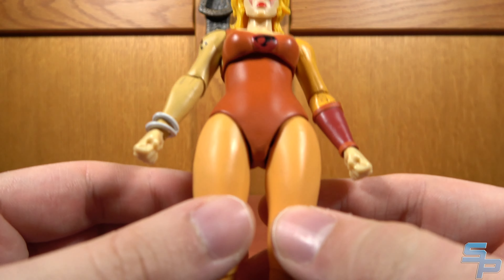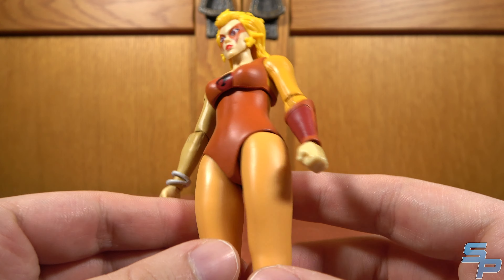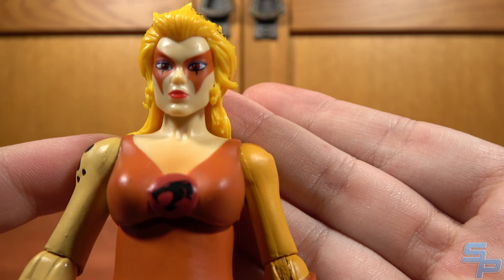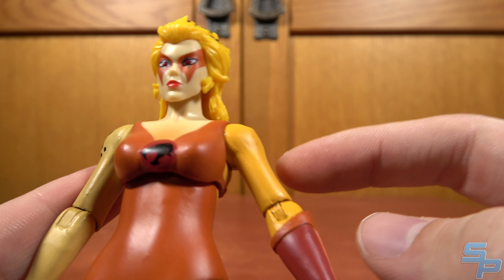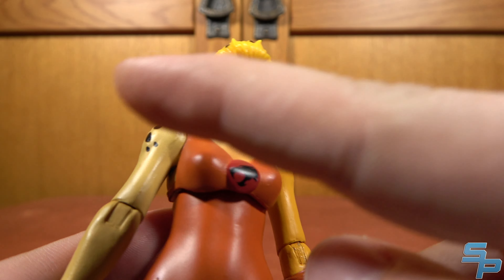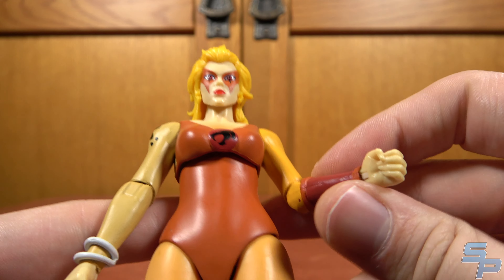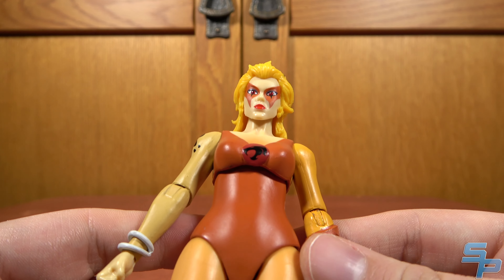Now let's talk about the hips — this was the thing they went back to correct. I think they're fine; her hips look fine and her body shape is perfectly okay. My biggest problem with her as a figure is that Pumaira had bicep swivels and Cheetara does not. Pumaira was modified off a Mattel design; this was a brand new design, so no bicep swivels, which is kind of lame. But the elbow swivel does all the work you really need a bicep swivel to do, so did we need it? No. Is it weird? Yes.